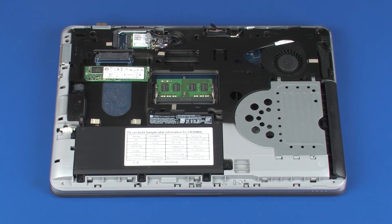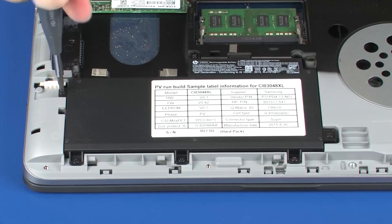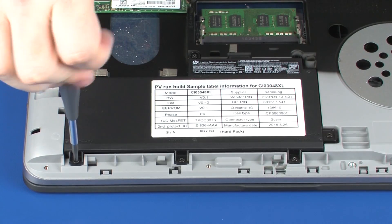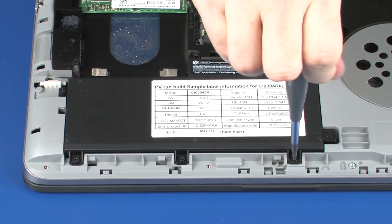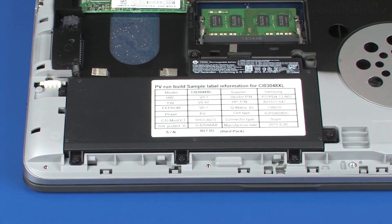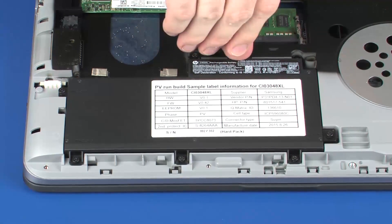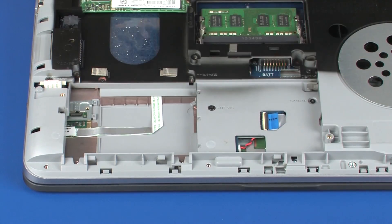Removal: Loosen the seven captive P1 Phillips-head screws that secure the battery to the notebook. Using the tab on the top edge of the battery, lift the battery out of the cradle on the notebook and remove.